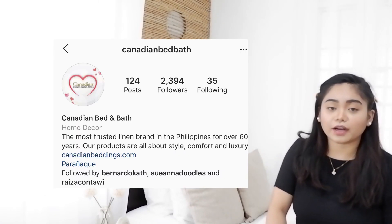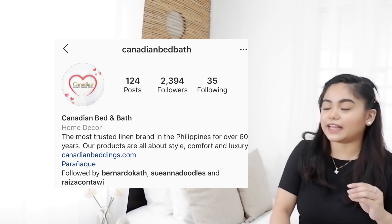Dito sa side na to, makikita nyo dalawang throw pillow case — matagal ko na rin siya nabili sa Walter Mart. Pillow cases ko, dito sa malalaking muna na to, is Canadian. Sobrang lambot ng Canadian na bedsheet and pillow cover. Kaya sinasuggest ko sa inyo, mabili kayo ng pillow cover, bedsheet, at pangatwalya — go check to Canadian. Pillow guys, nabili ko rin siya sa SM — pang hotel, para mas comfy yung tulog.